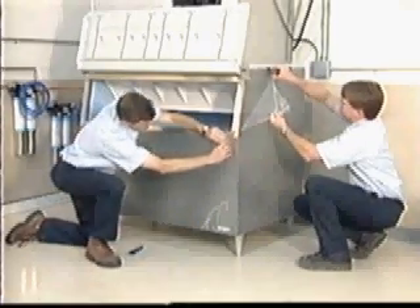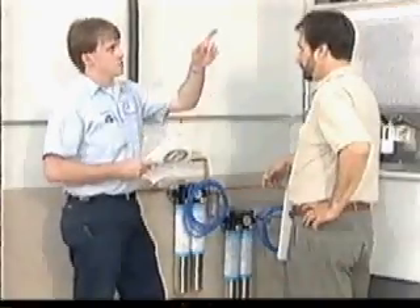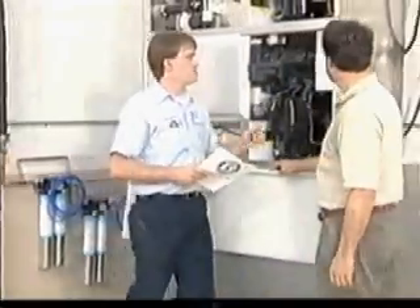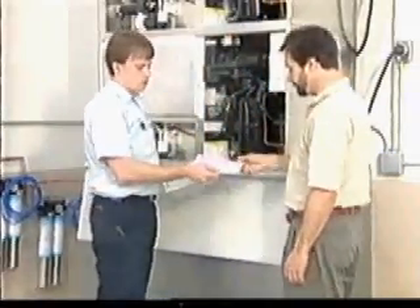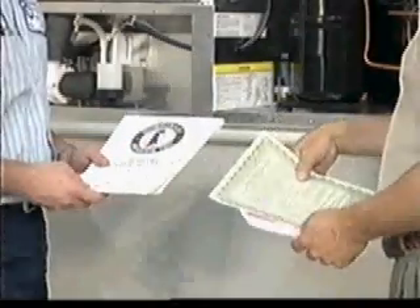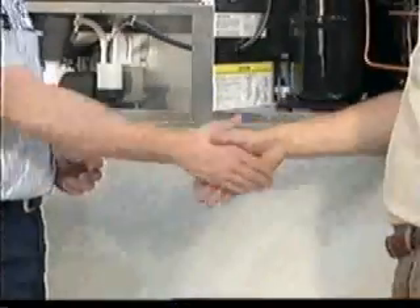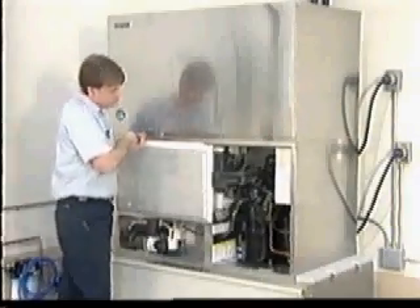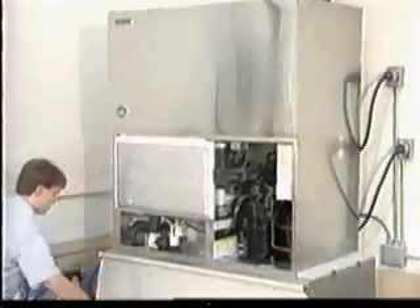Once the installation is complete, carefully score the edges of the protective plastic film and peel the film from the exterior panels. Make sure to give the end user the instruction manual and review the operation of the ice maker, stressing the importance of performing the recommended periodic maintenance. Also be sure to give the end user the name and phone number of an authorized service agent. Remind them to fill out the warranty tag and forward it to the factory for warranty registration. Once you have successfully completed the checklist, you can be sure that the Hoshizaki ice maker is installed correctly and will avoid the unnecessary problems that sometimes occur due to improper installation.